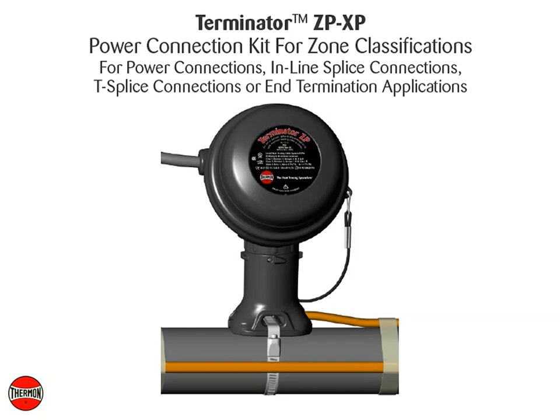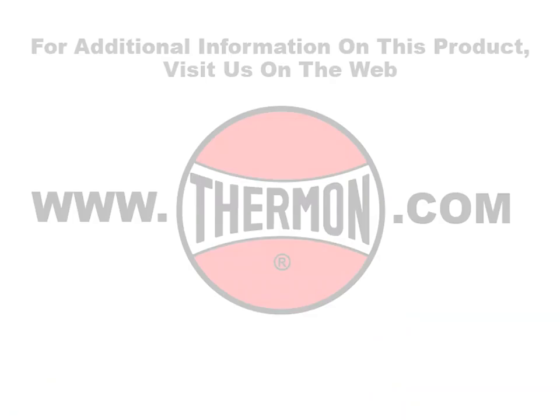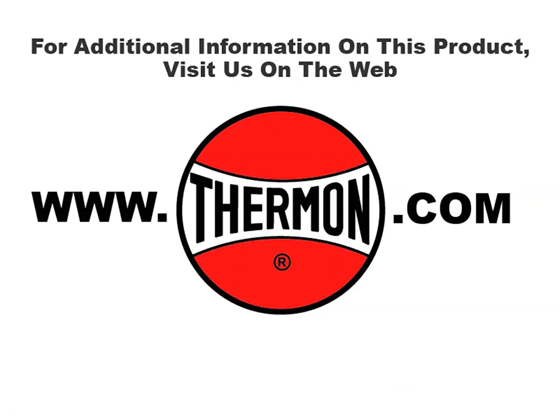Completed Thermon Terminator ZPXP Power Connection Kit for Thermon Self-Regulating, Power Limiting, and Constant Watt Heating Cables. For additional information on this product, visit us on the web at thermon.com.